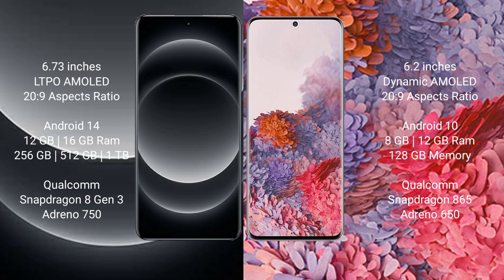Xiaomi 14 Ultra comes with 12GB and 16GB RAM, and 256GB, 512GB, and 1TB internal storage, with a Qualcomm Snapdragon 823 processor and GPU Adreno 750. Samsung Galaxy S20 comes with 8GB and 12GB RAM and 128GB internal storage, with a Qualcomm Snapdragon 865 processor and GPU Adreno 650.